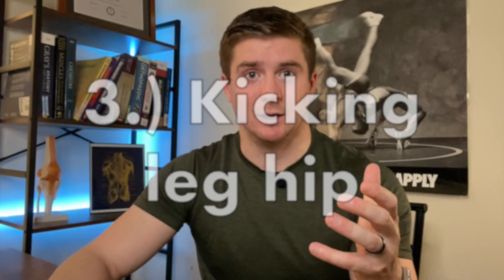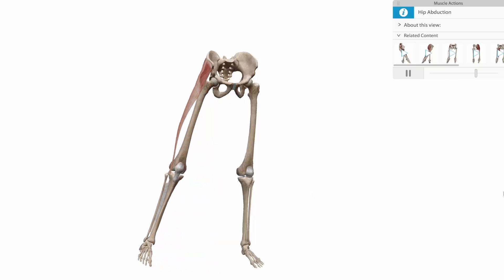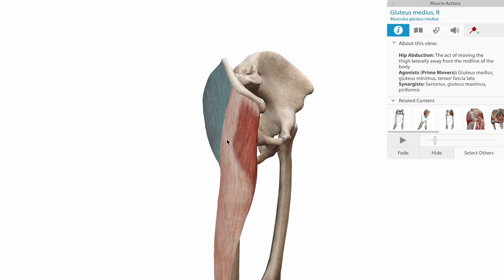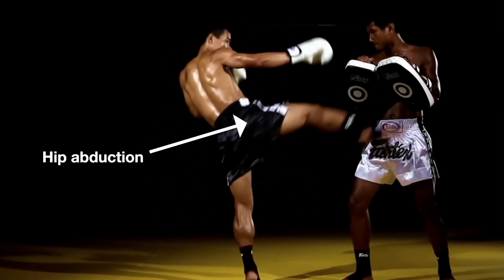Now that we have the mechanical advantage of our hips and torso in mid-rotation, we move to the leg actually doing the kicking. There are a couple of aspects to consider here. The first is hip abduction — bringing the leg away from the body, in this case against gravity. The gluteus medius and the tensor fasciae latae, or TFL for short, brings the hip up and stays contracted to keep the leg at the level of the kick.